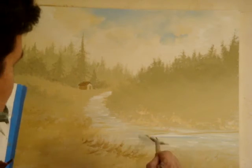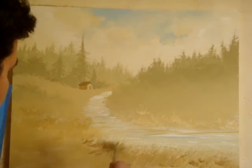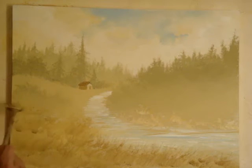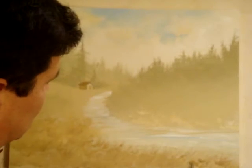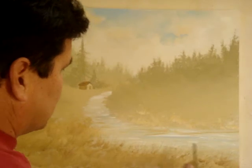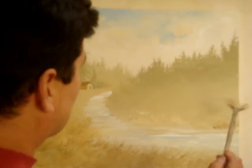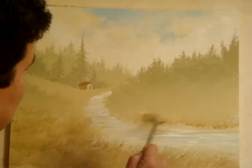You can either feather it up like so, or you can brush down like so. Skip around, leave spaces here and there. Make sure you don't keep these blotches in — you can brush those out real quick. Go across the water, kind of beading the canvas with this brush.